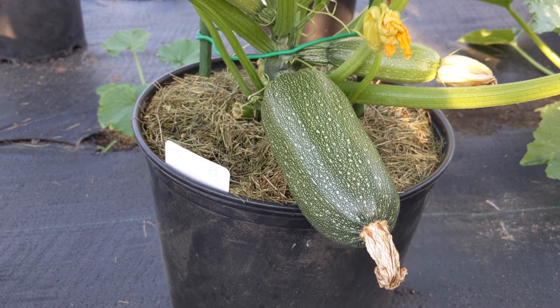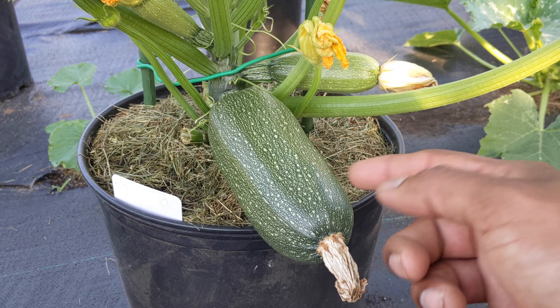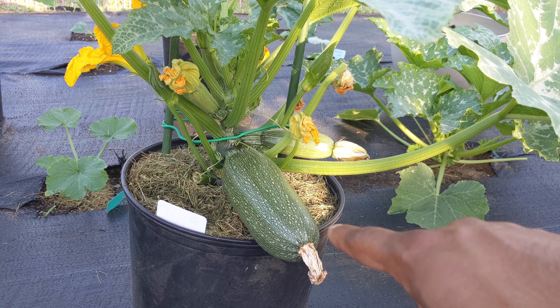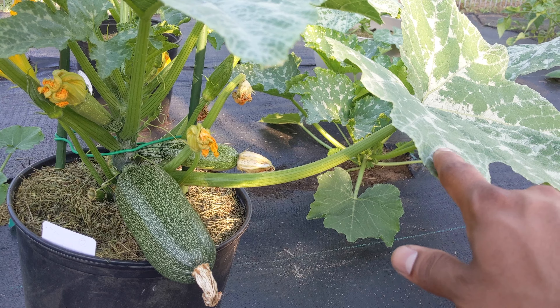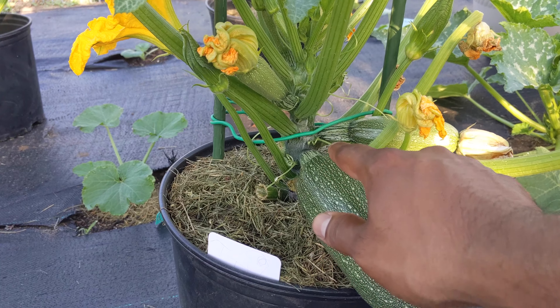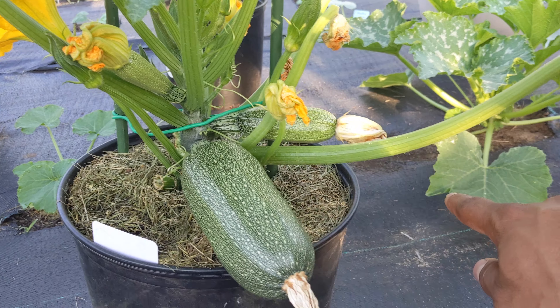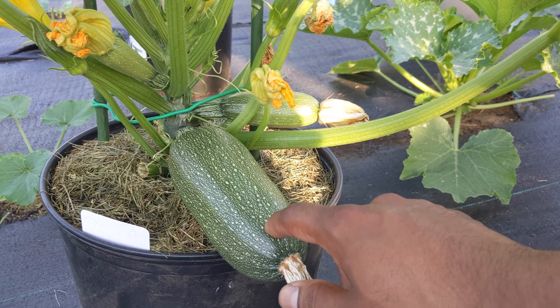I'm gonna leave it for another two days. The zucchini was that size, and then within four days you're ready to harvest. Now the next step: after harvesting this zucchini, this big leaf is close to it — cut out this big leaf. All the energy is gonna flow into this next one within another four or five days, and this one is gonna be the size of this, or even bigger.